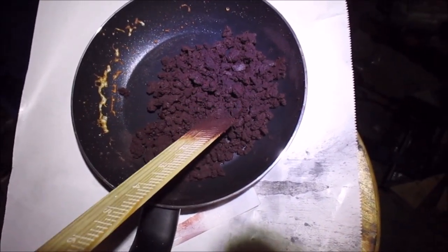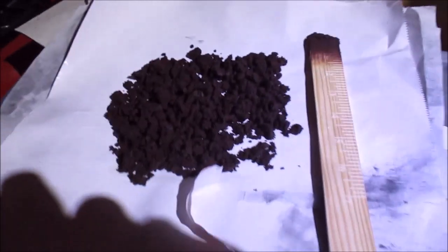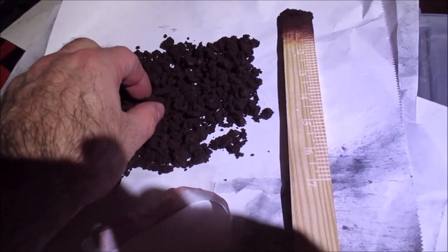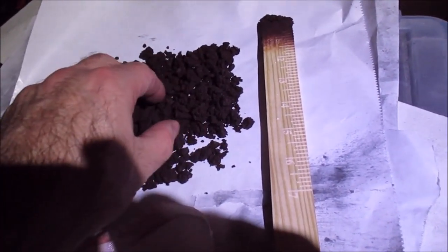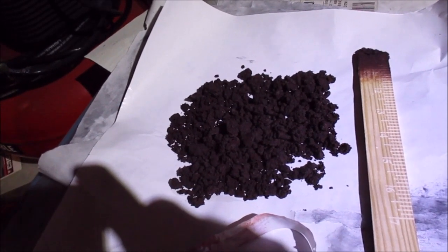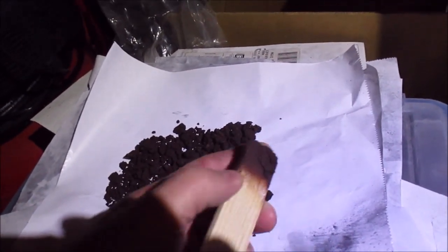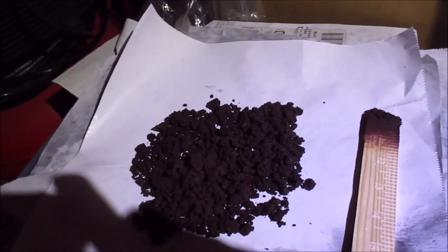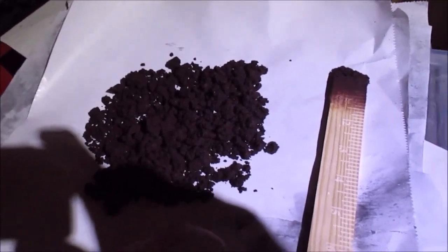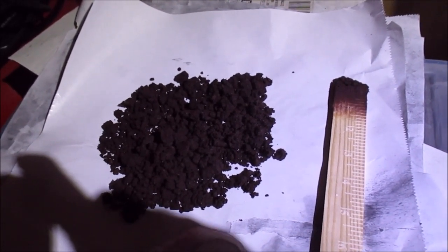Alright guys, it's just been about 10 minutes — one last update. This stuff is starting to get nice and crusty, feels almost exactly like my screened powder. I have high hopes for it. I don't think I screwed up as much as I thought. The tip of my stir stick is hard as a rock, so I have no doubt this stuff will get really hard overnight. We'll test it tomorrow, and maybe if I can get away we can put it in a muzzle loader if the burn tests look positive.